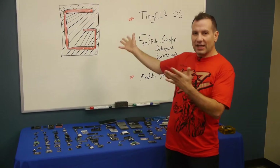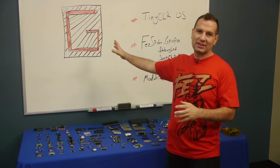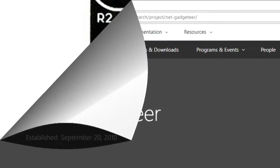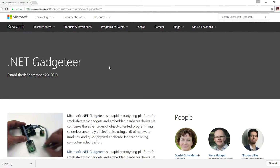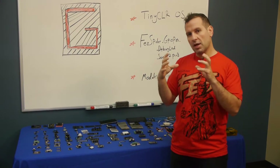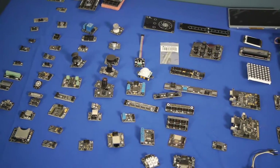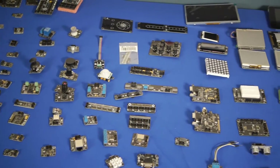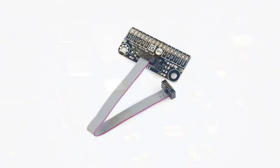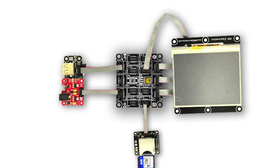What is Gadgeteer? For those who don't know, let's get into it really quick. Gadgeteer is a technology by Microsoft Research that started in the UK. It's basically a way to take a processor board — a main board that has all the brains — and then you get modules that have sensors, buttons, or controls like relays. You can see tons of examples here. Through a standard wire — always the exact same wire — you connect the main board to these modules.